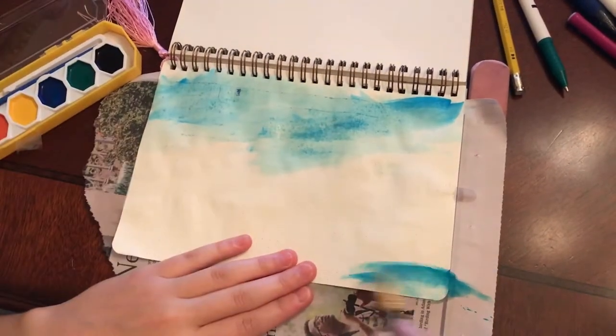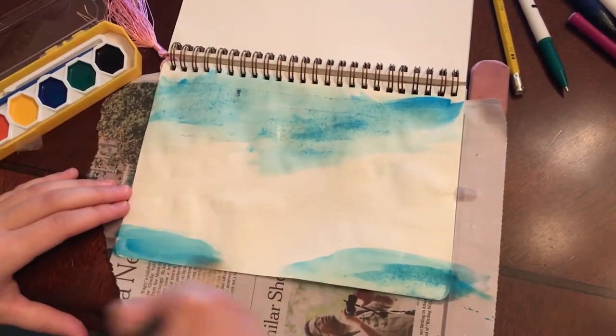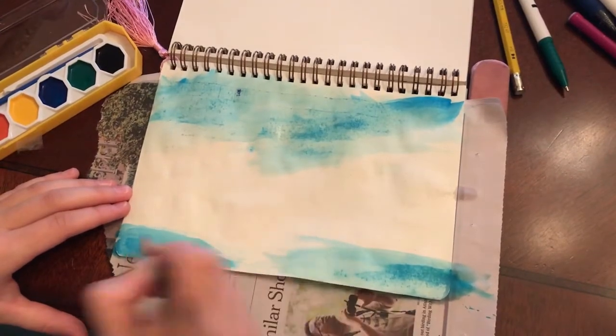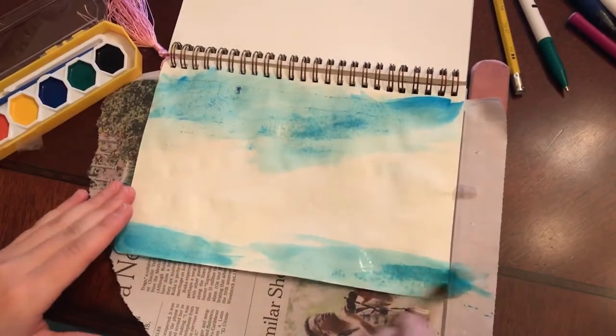I'm using watercolor for the first time, so here I am painting the sky. I'll have clips of Bob Ross throughout the video talking about what I'm supposed to be doing, and then you'll be able to see what I'm actually doing — because a lot of it is really different, considering I didn't have an actual watercolor light or really know what I was doing with the watercolors.